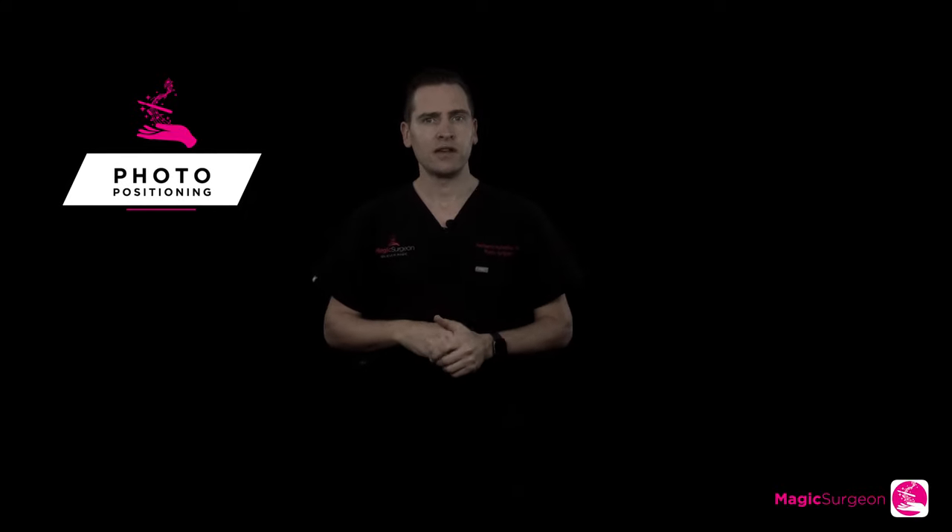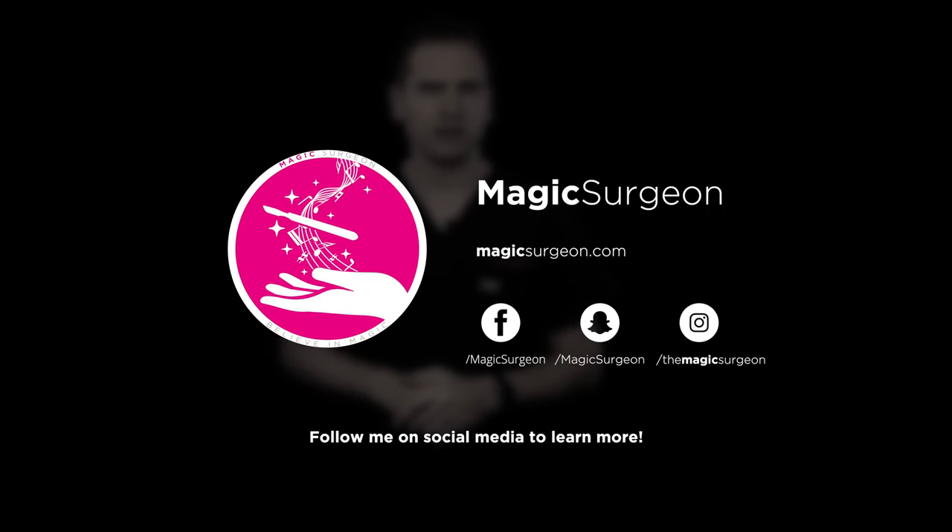I hope all these recommendations have been helpful for you. Remember to follow all these guidelines the next time you take pictures. Enjoy, and always remember — believe in magic.